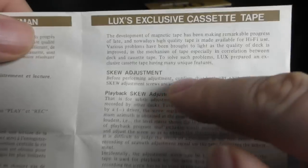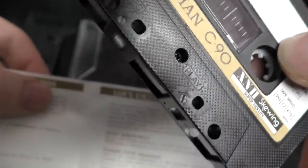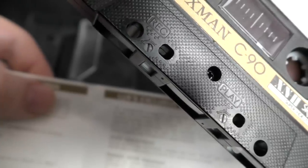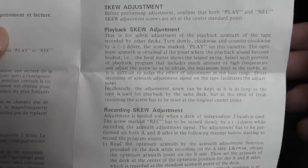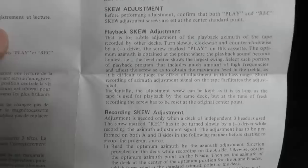The leaflet says: before doing anything, confirm that both the play and record skew adjustment screws are set at the centre standard point — as I've shown you, that little indicator at the bottom is in the middle. Then, for playback skew adjustment, you put the tape in and play it back while moving the screw.